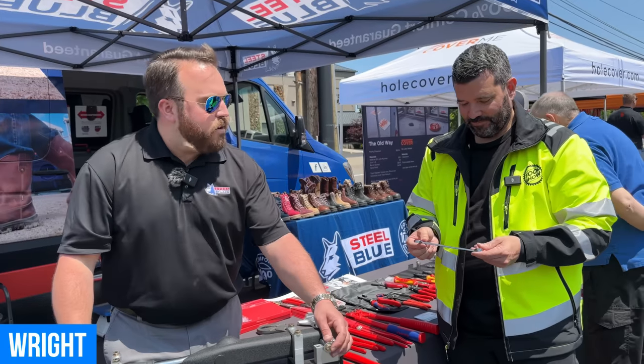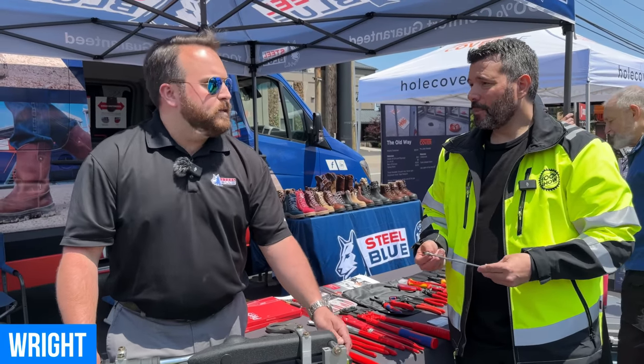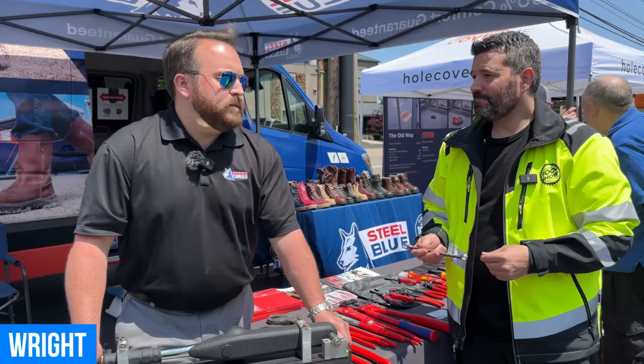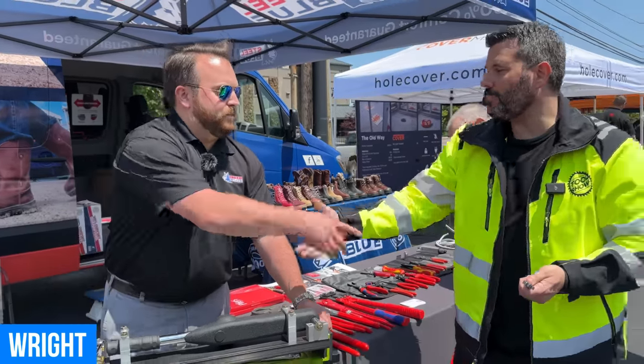No kidding — very, very cool. Awesome, well thanks Beck. Thank you very much, really appreciate your time. Go look up Wright!